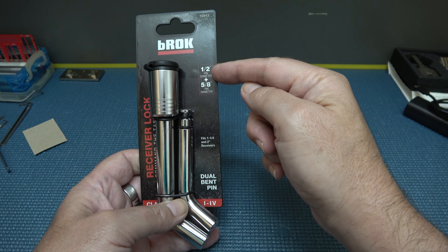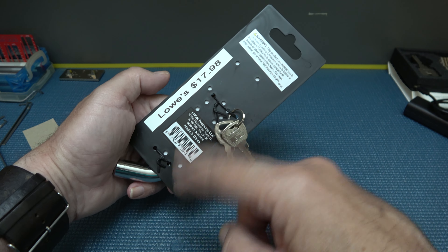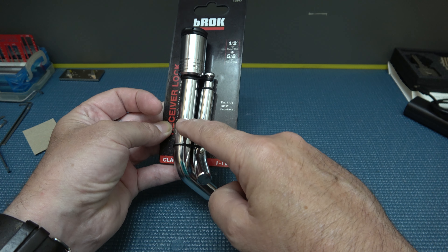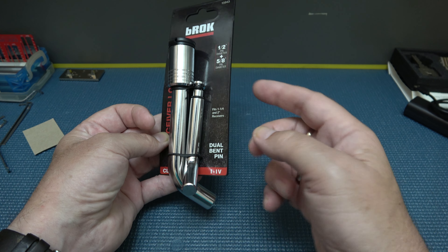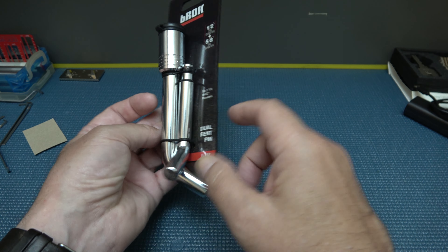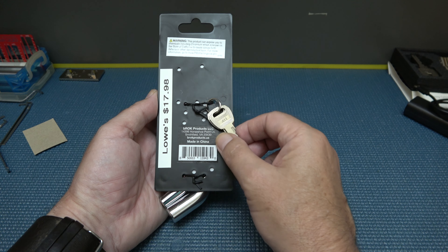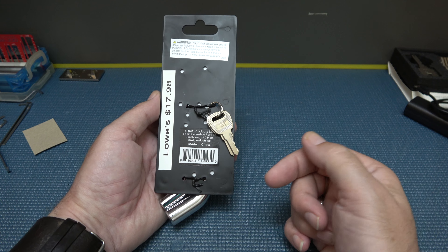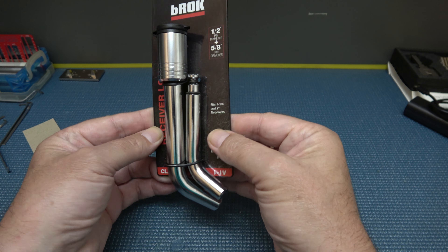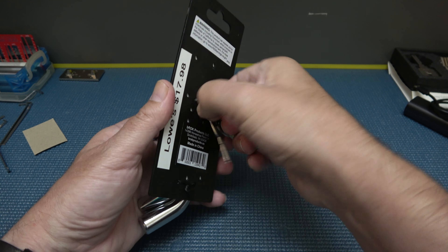The diameters are half inch and 5/8. I noticed it was $17.98 for the set. They also had a single one with just one size for about $24 — same brand — so for some reason this dual set actually costs less, which is weird. I also noticed before we get into it that nowhere on the packaging does it say hardened steel, which caught my attention, because usually they'll say some kind of hardened steel. So let's pull it off here.